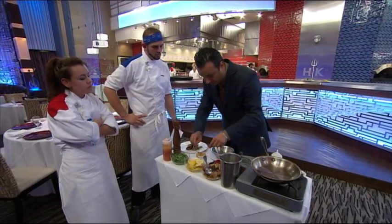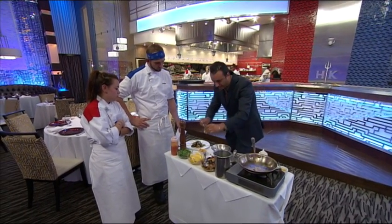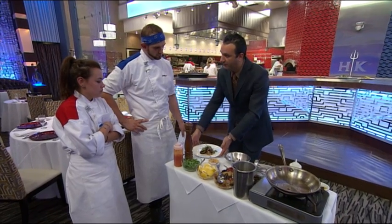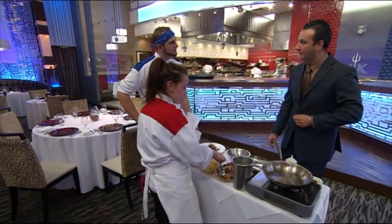And then you're going to finish your dish with a squeeze of this — that's it, just a squeeze. Serve like this from the right, as usual, as normal. Good luck! I'll be on the floor, so if you need anything, I'll be with you. Thanks so much.